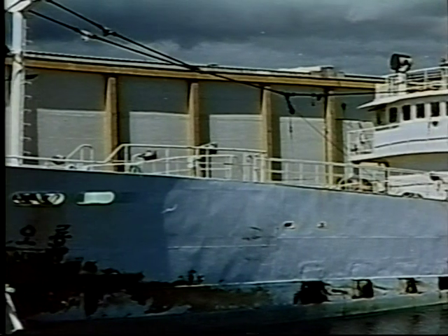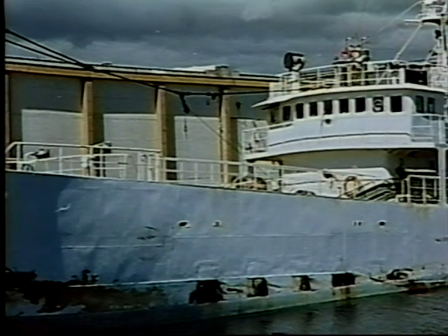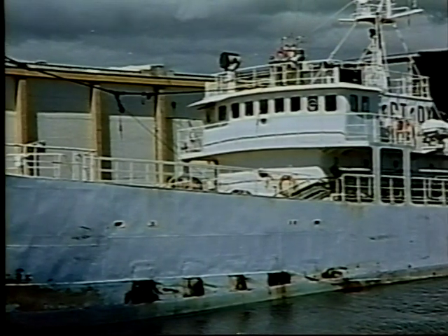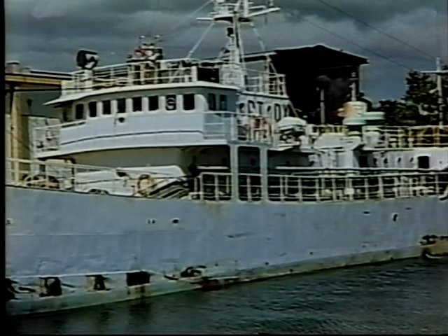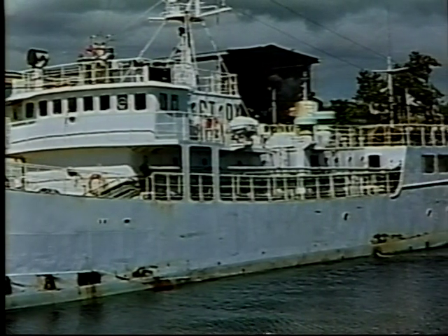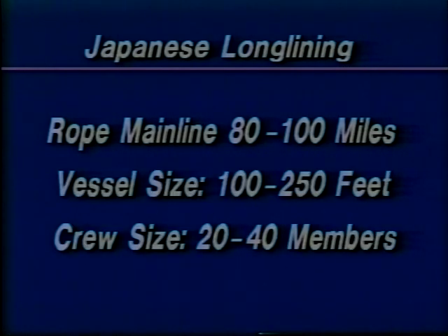One of the first countries to establish longline fishing on a large scale was Japan, and today they fish virtually all commercial waters of the world. The Japanese style of longlining calls for a substantial capital and overhead investment. Their vessels range from 100 to 250 feet long, accommodate a crew of 20 to 40 members, and are outfitted for long voyages. The main line is made of rope stored in a large hold, running 80 to 100 miles long, requiring special handling equipment. This type of longlining is very labor intensive and, compared to more modern methods, a lot more expensive.